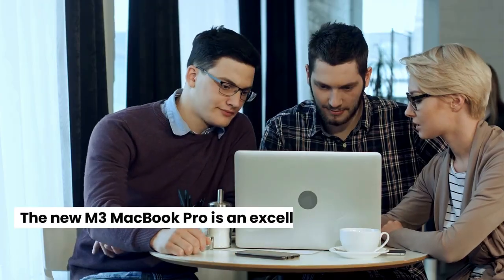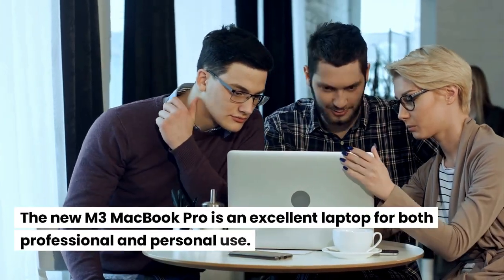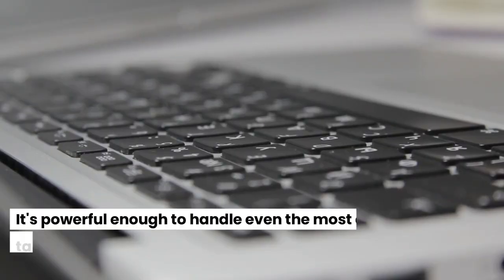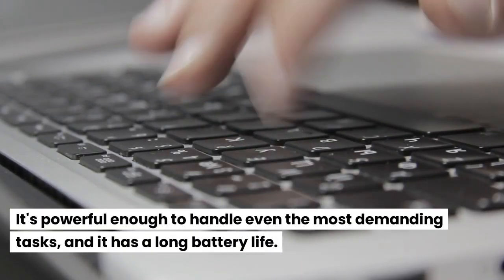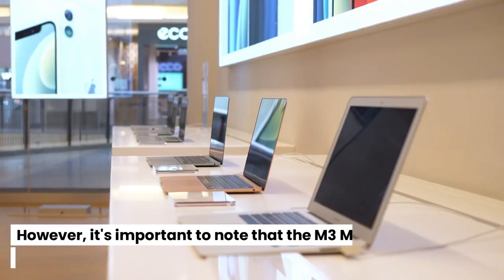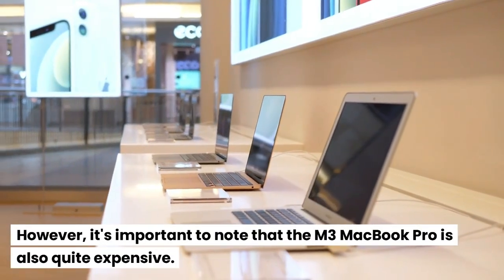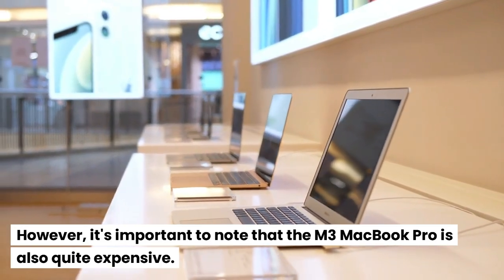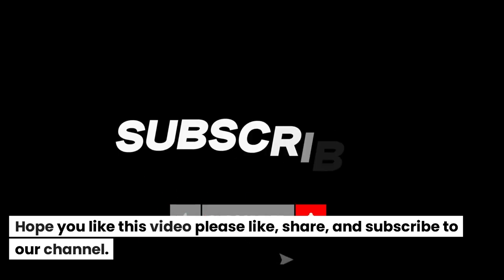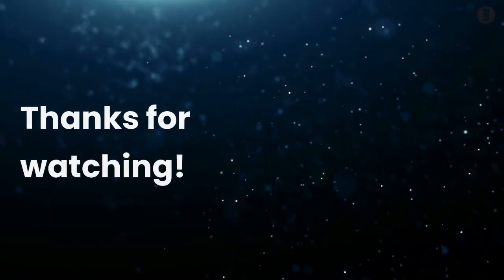Conclusion: The new M3 MacBook Pro is an excellent laptop for both professional and personal use. It's powerful enough to handle even the most demanding tasks, and it has a long battery life. However, it's important to note that the M3 MacBook Pro is also quite expensive. Hope you like this video. Please like, share, and subscribe to our channel. Thanks for watching.